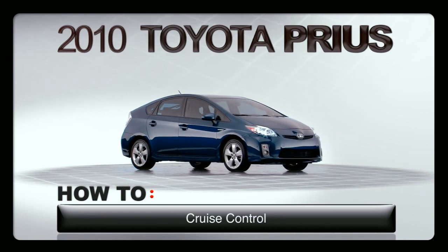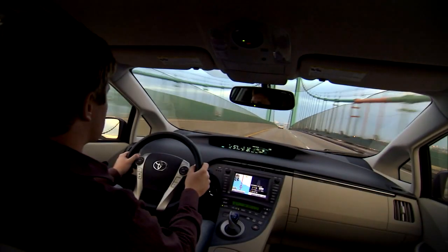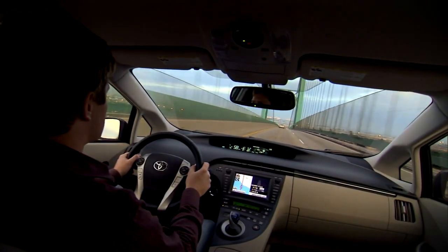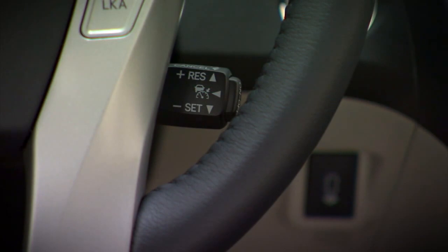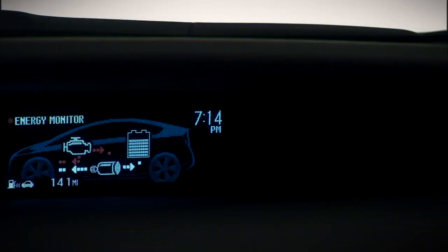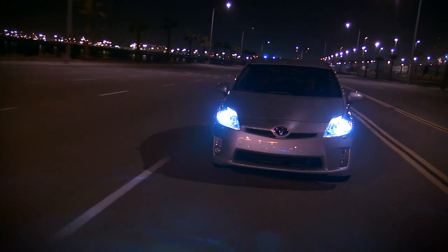Cruise control is standard on all Prius models. On the stock behind the right side of the steering wheel, you'll find the switches for the cruise control system. The standard cruise control works like conventional systems — press the on/off button at the end of the stock to activate cruise control, then accelerate or decelerate to your intended speed.